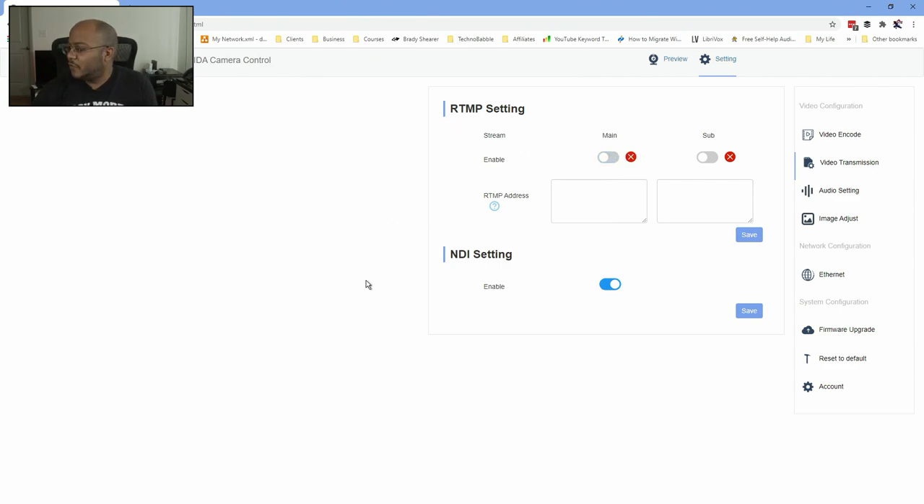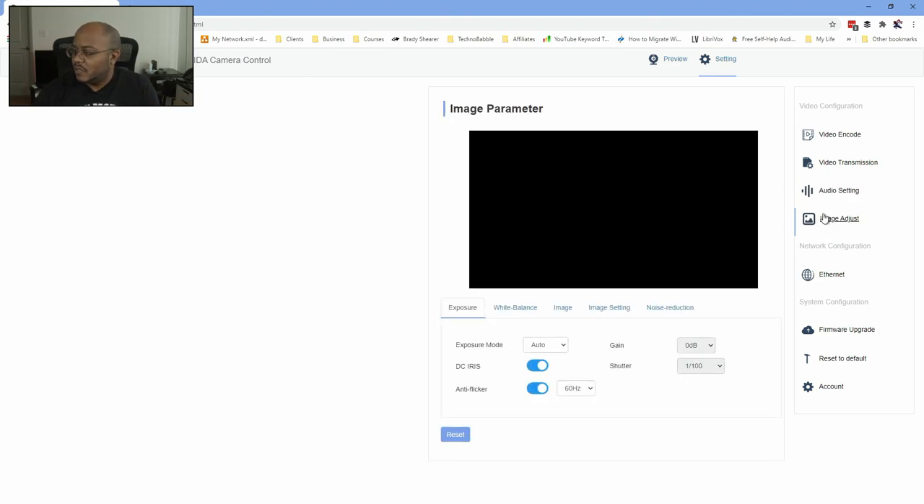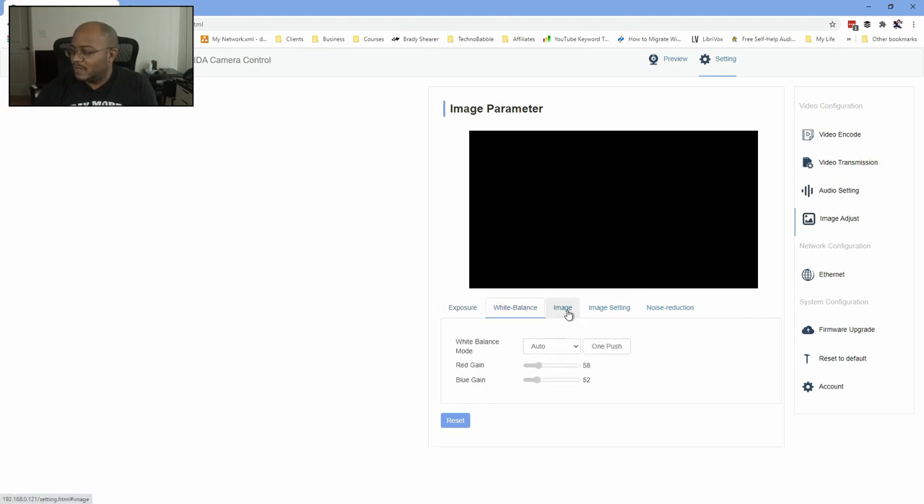Let's see what else we have. Here are our audio settings — you can change the sample rate, bit rate, all that stuff, turn it off if you want, and change the encode mode. You also have image adjust where you can change the flicker rate, shutter, gain, exposure, white balance, and other settings.